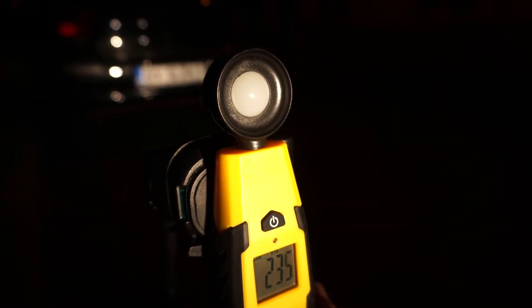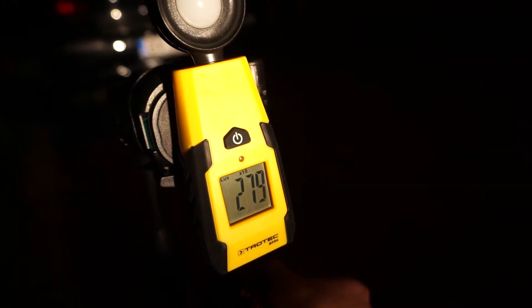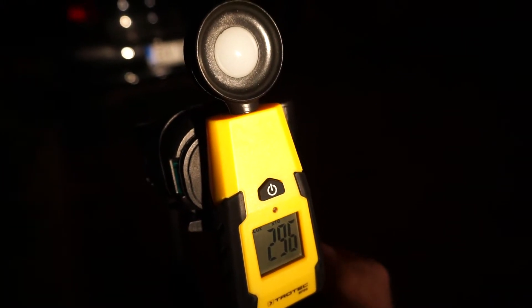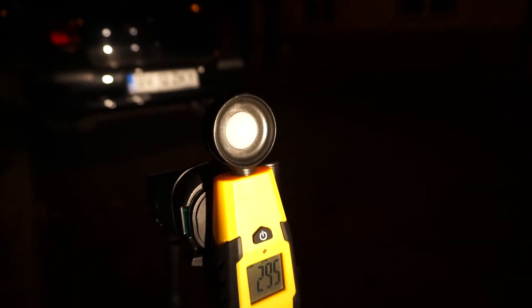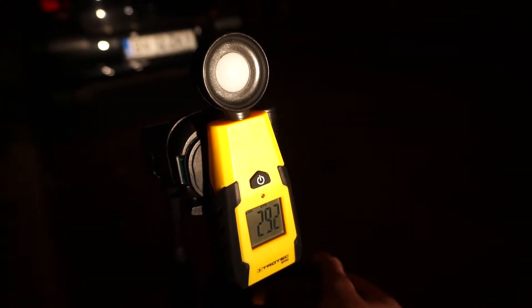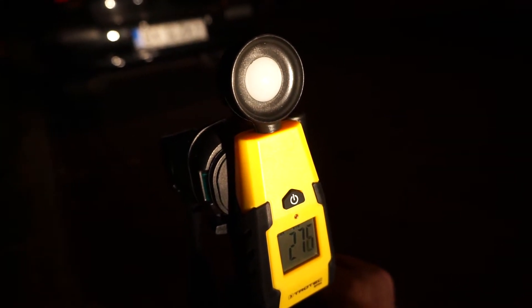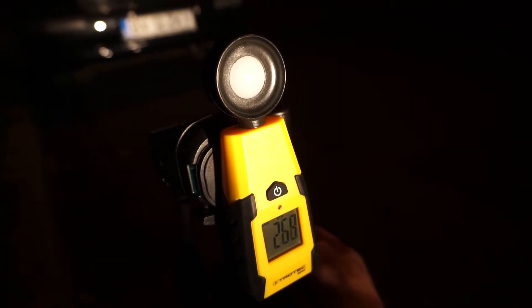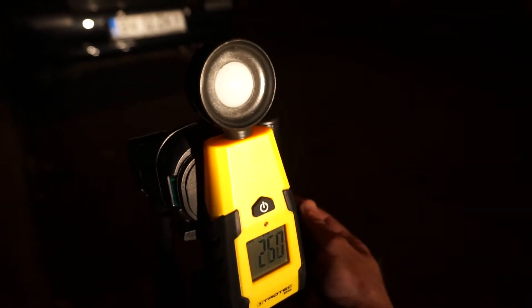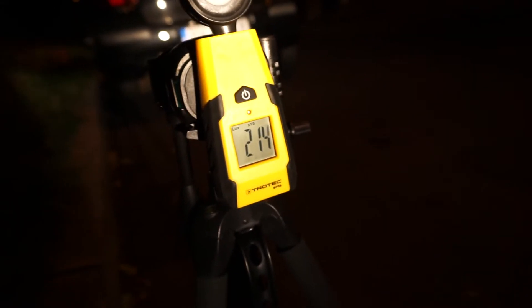I will take it down again. We see the numbers increase already — around 2960. Let's see if I go a bit further down if the number will increase. No — you see right there, again it's the area where we have less light as I go down. And if I go even further down, of course the numbers will decrease.